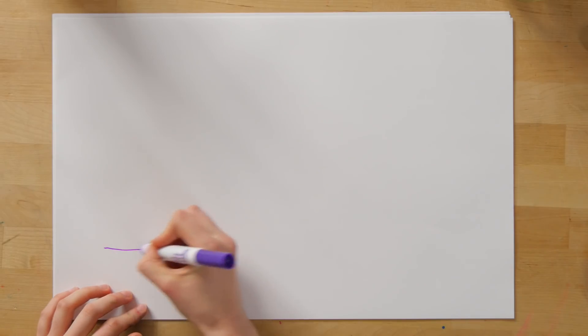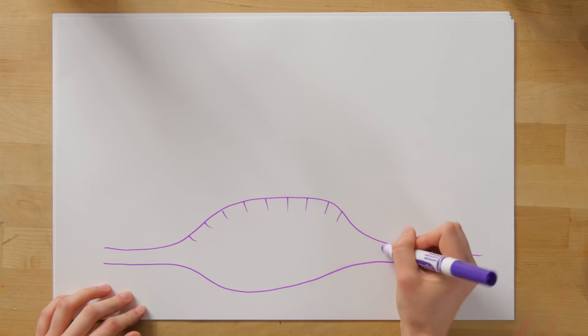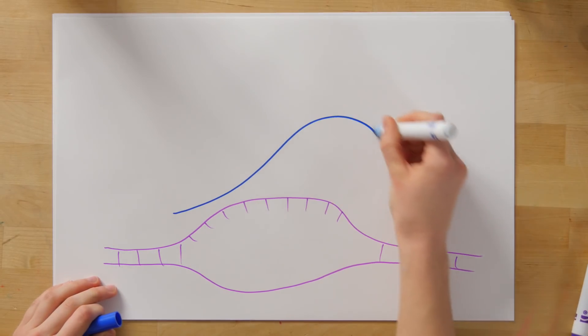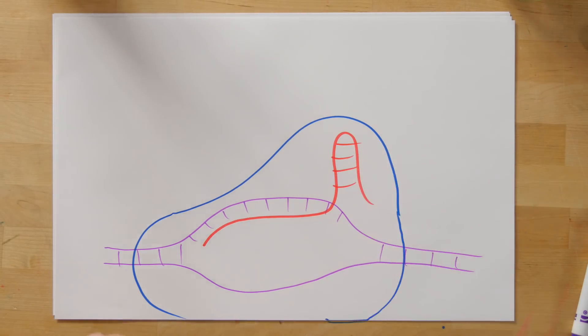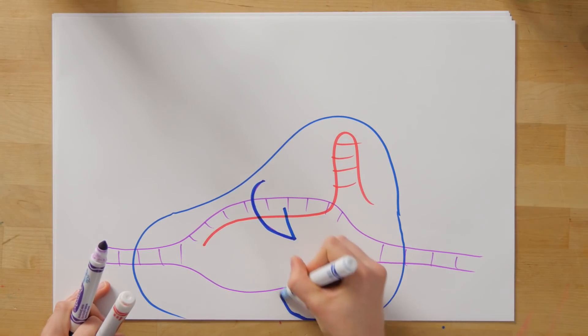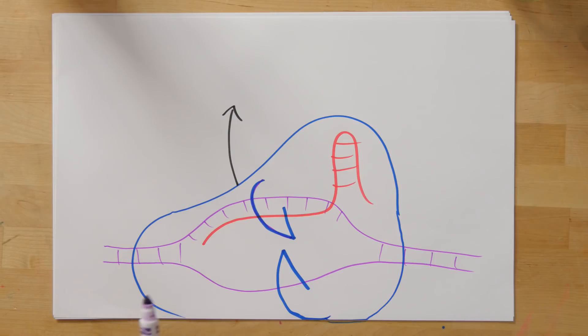What actually happens when the guide RNA takes Cas9 to the DNA locus is that the DNA unfolds a little bit so that it's now single-stranded in one part. Cas9 comes around the DNA, and the guide RNA binds to the DNA locus. Since Cas9 is an enzyme, it's able to cut the DNA — it has molecular pincers that will cut it, resulting in a double-strand break.